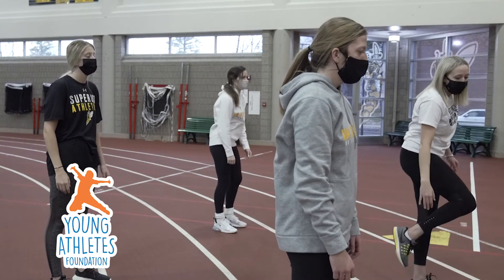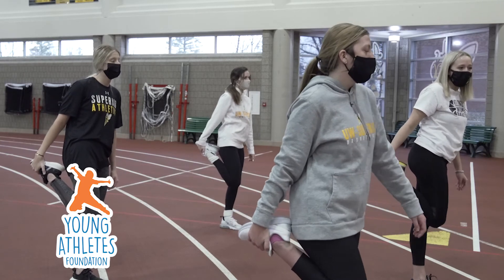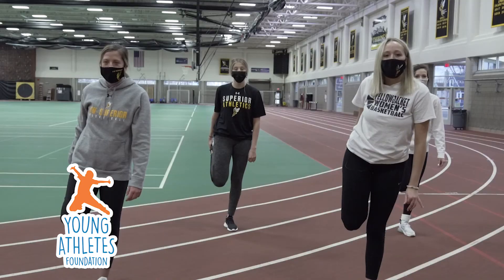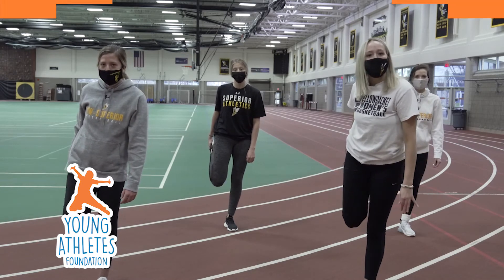For our next stretch, we're going to take our right foot and we're going to bring it all the way up to our butt, and we're going to count to ten. One, two, three, four, five, six, seven, eight, nine, ten.